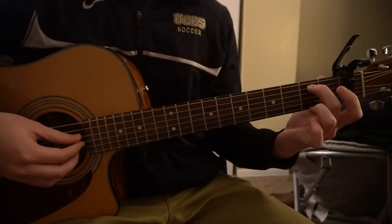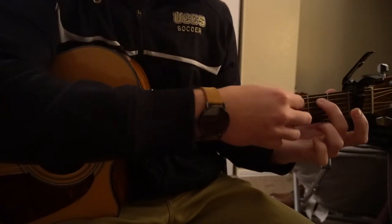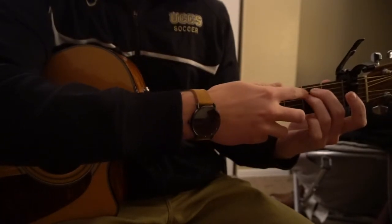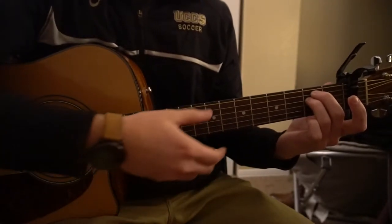For our E minor, you're going to have your middle finger on the second fret of the A string, which is your second string down from the top string, and your ring finger is going to be on the second fret of the D, which is right under that middle finger on the A string. You can play all six strings for that.